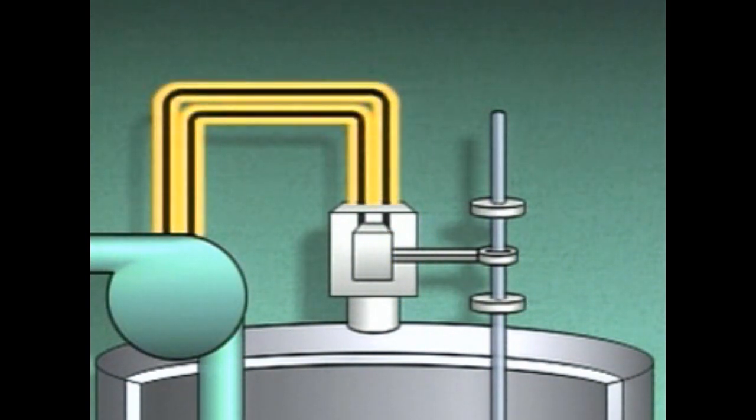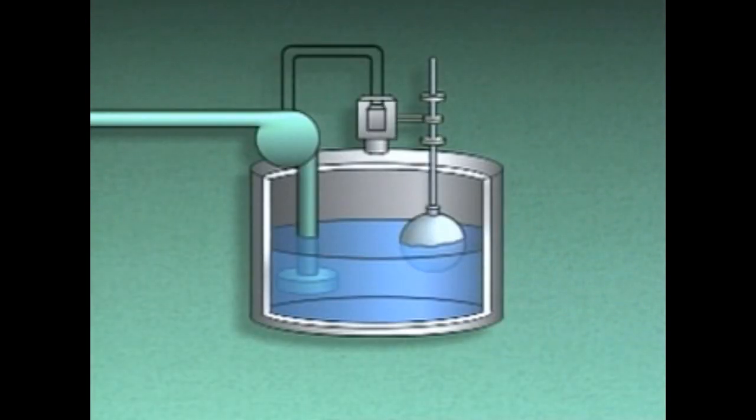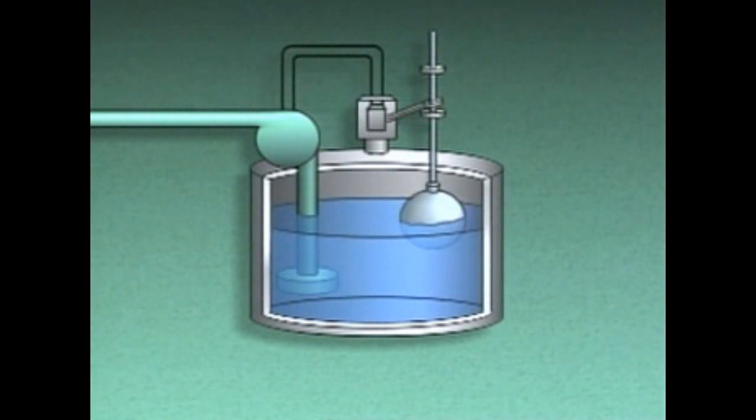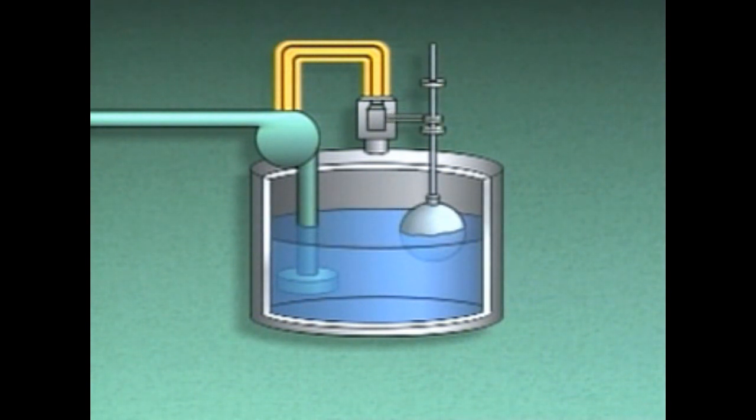The switch is part of an electrical circuit that starts and stops the sump pump motor. If the level in the sump rises, the float also rises, and the lower collar on the float rod pushes up the linkage to turn the switch on. This starts the sump pump motor. As the pump draws water out, the level in the sump drops and the float moves down.